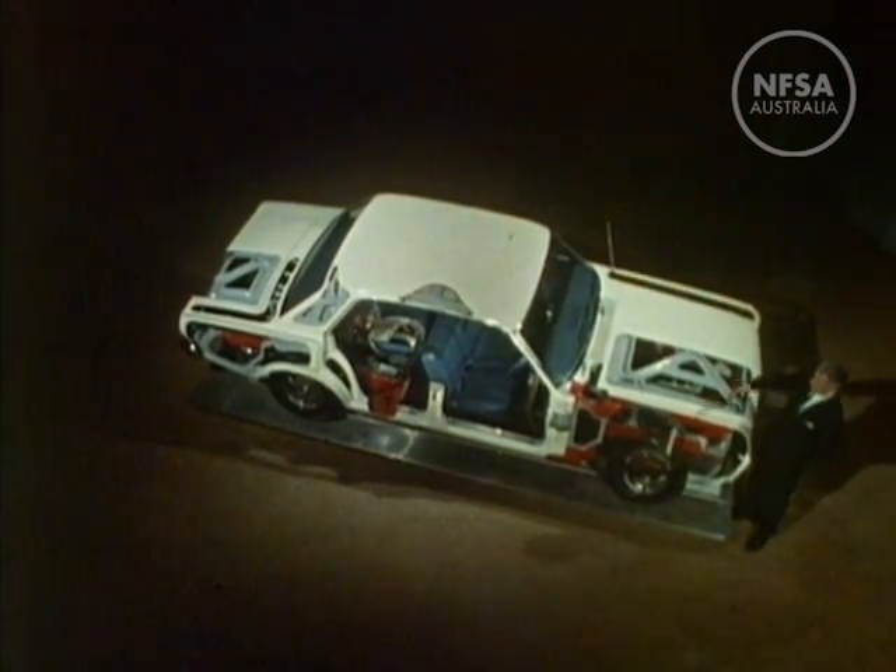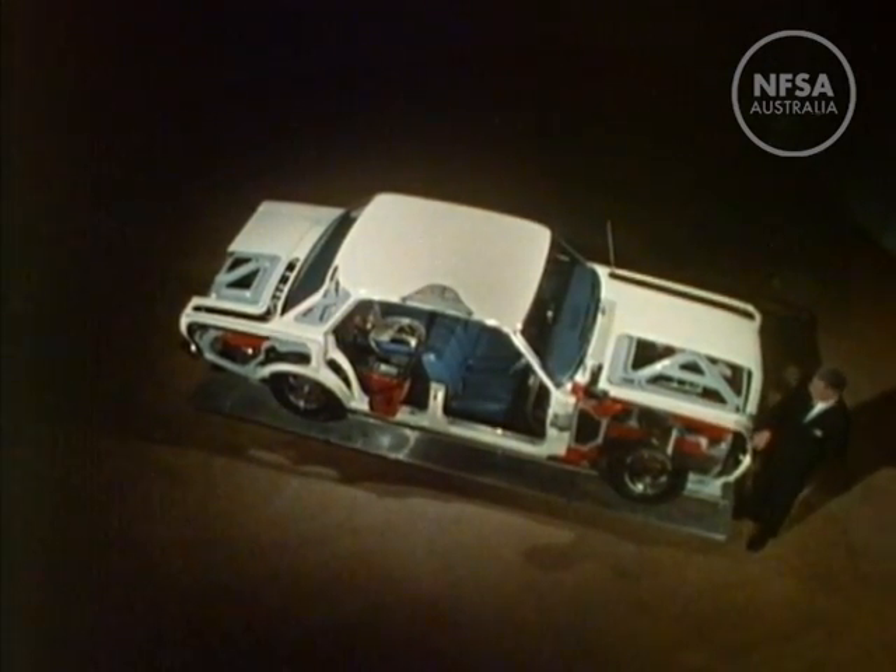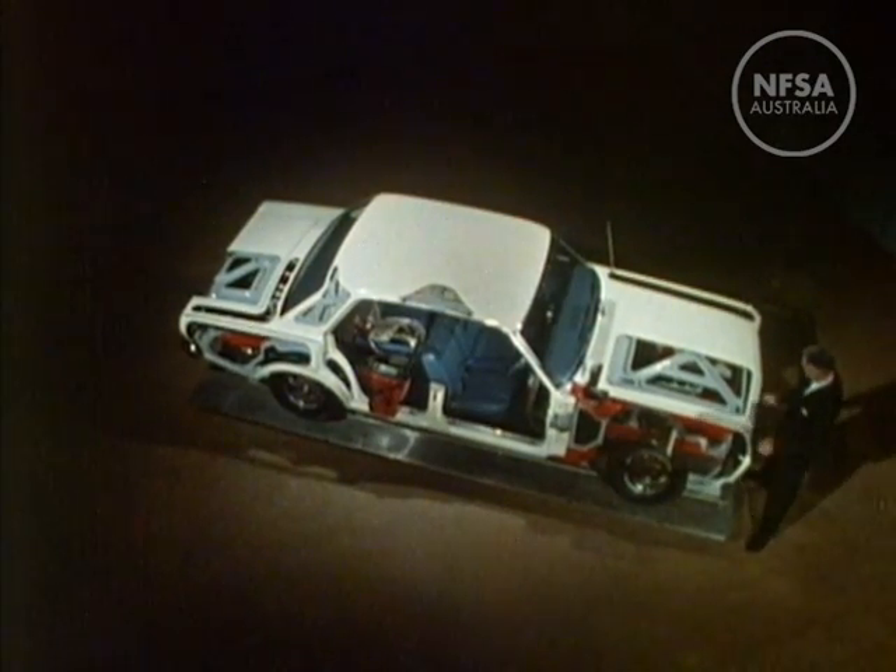Some of the body panels in this car have been cut away to give a better view of the working parts. Let's see how they do work, beginning with the engine.